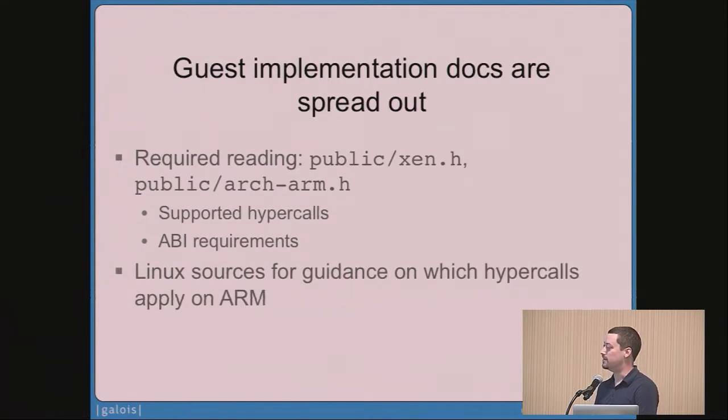The second challenge I ran into, as a newcomer to this kind of work, was that I didn't really know where to look to know that I knew everything. There were a couple of particular headers I needed to read to learn about the hypercalls and ABI requirements. As a backstop for learning how to write ARM guests, I could look at the Linux source to see how Linux was doing it — although Linux is so much more obfuscated and convoluted because it supports more architectures. As a newcomer I found it hard to have confidence you understand why it's doing things the way it is. The moral of the story is that it would help newcomers to consolidate the documentation for this process into one place.